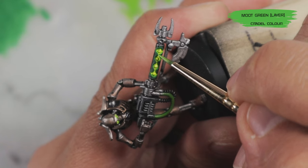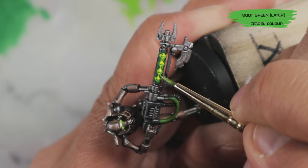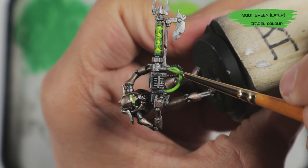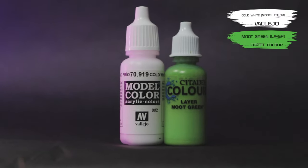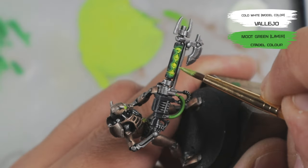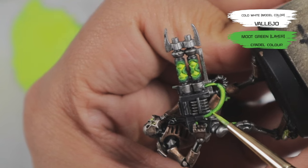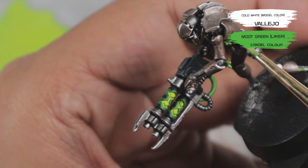To finish off the glowing green details, I went back in with Warpstone Glow and did a slightly thick edge highlight, particularly around the orbs of the gun casing. Then using Moot Green, I went over all those highlights with an even thinner edge highlight to accentuate the glow of the orbs and eyes, giving the impression of light being cast on the surrounding areas. With Moot Green still in my palette, I did a central highlight running through the thick green cable details. Finally, with a 50/50 mix of Cold White and Moot Green, I carefully added the brightest highlights with dots and thin lines to areas where I wanted the green to appear brightest.